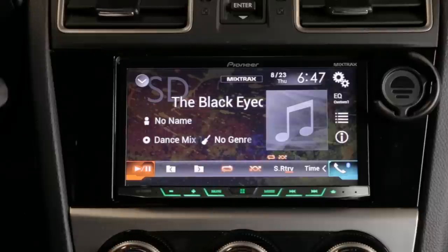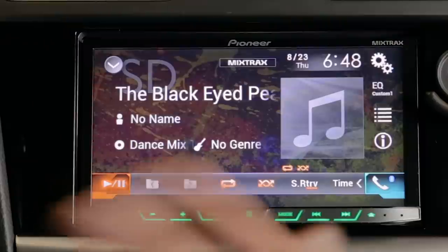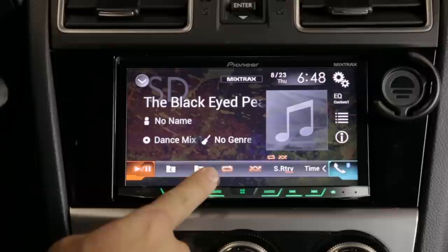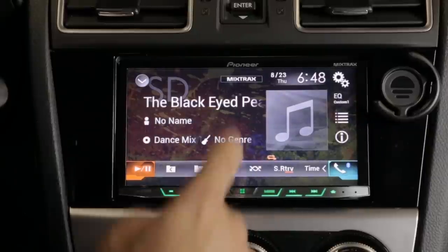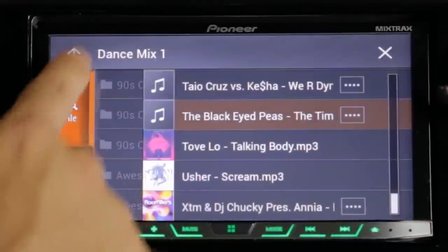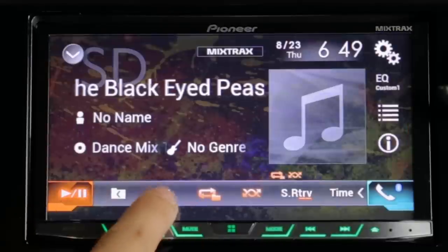Here's something quirky: the random shuffle function is actually tied to the repeat function. I was wondering why every time I hit random it would take me out of the folder and randomize every song on the thumb drive. I separate my thumb drive into folders that act like playlists — if I'm playing rock, I want songs to randomize within the rock folder. The reason it wasn't doing that is because it's tied to repeat: if you have repeat set to the entire source it randomizes everything; if you set repeat to the folder it randomizes within the folder. That's how you manage playlists, since the stereo doesn't natively support playlists.